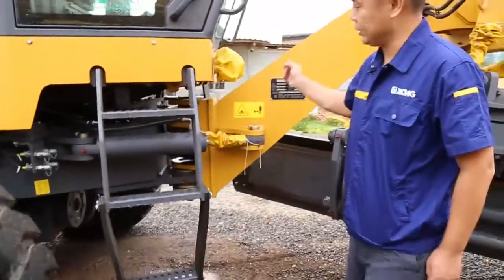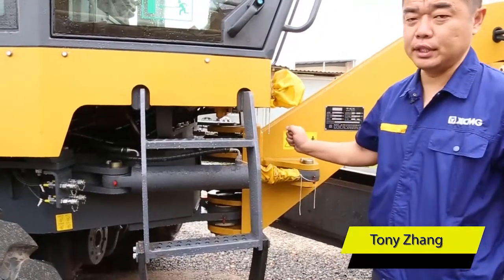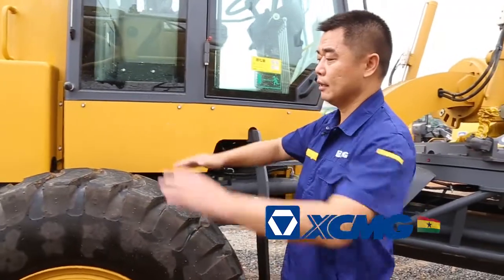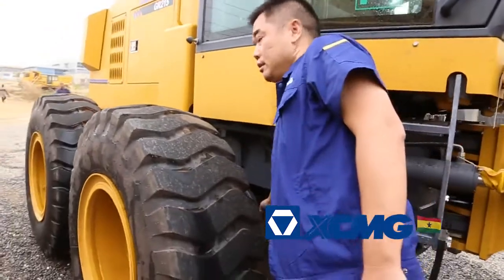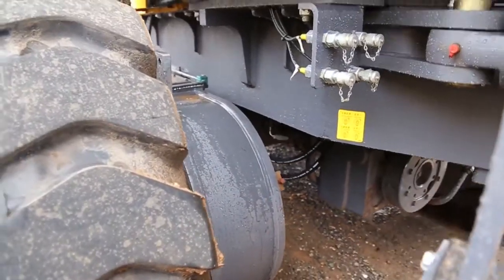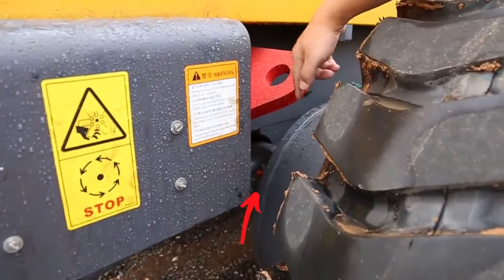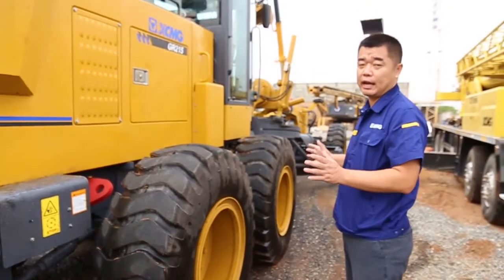Another is the body joint — the front and back body joint. These two grease nipples are very important; every day grease them. Another grease nipple that most operators don't know about is also very important: the front and back balance. The back is here as well. All these grease nipples should be greased every day — it is very important.